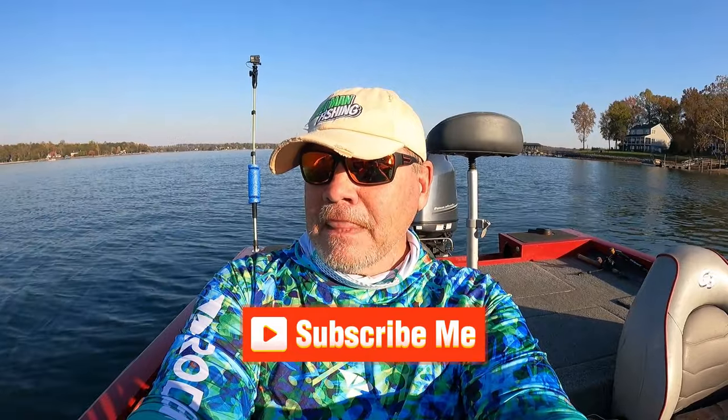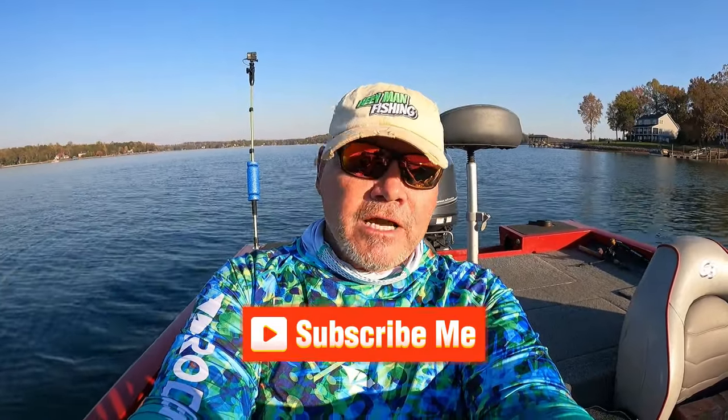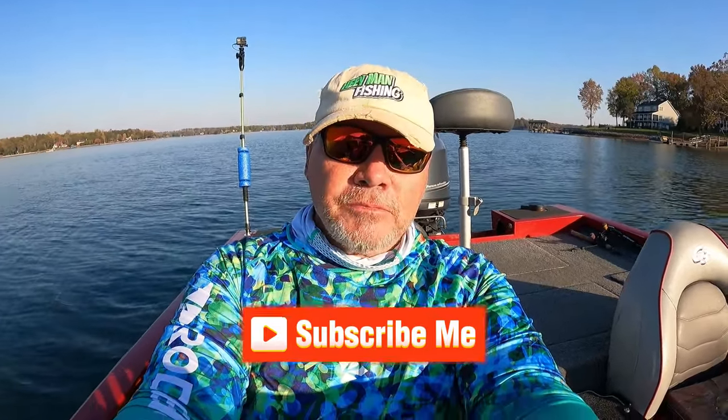Okay guys, we made an effort to catch some crappies today. I'm going to try to leave the description of those lures I was using — the Bobby Garland colors. We made an honest effort trying to get out here and hunt up some brush piles, fished them, caught small crappie. We'll be back out here and try them again. Hope you enjoyed the video, God bless all of you until next time.